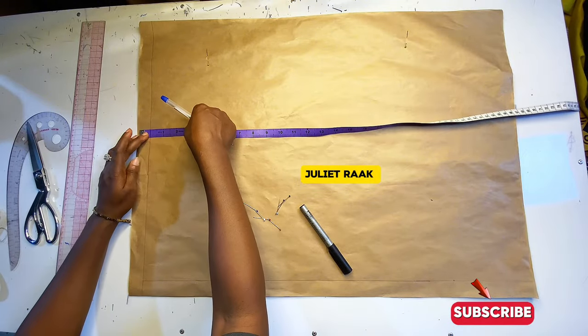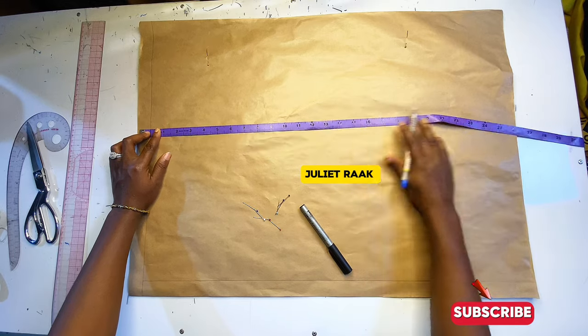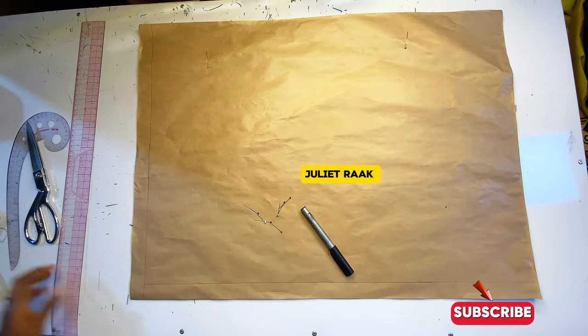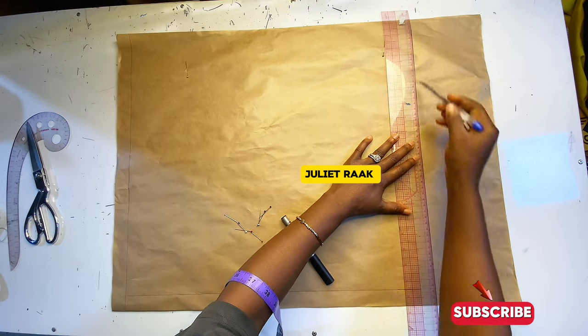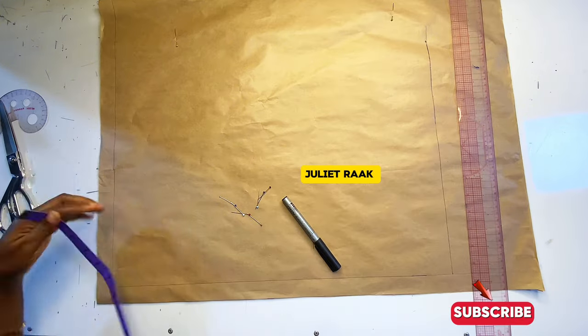Mine is 21 inches, but you can use the same method to make a dress as well. After marking my 21 inches down, I'm going to use my straight ruler and connect this line. This is the length of my top and it's also going to serve as my hemming line.